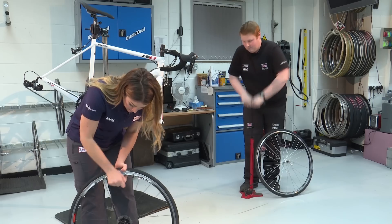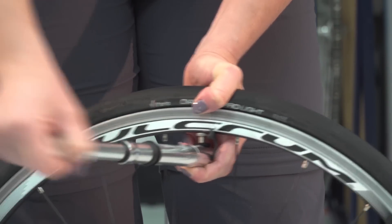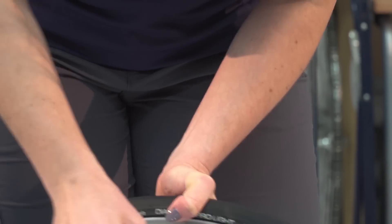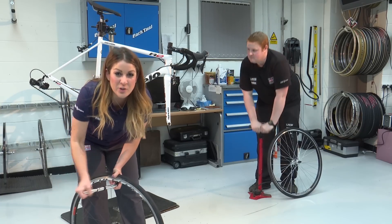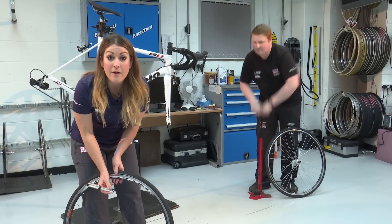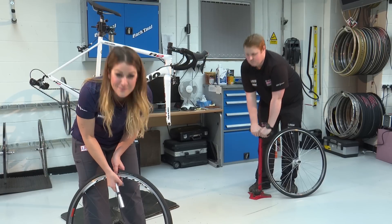When you start pumping to inflate the tube, you're not going to get the same PSI as you would with a floor pump, but you need to make sure you're going to get enough in to get you home. Once you've got as much air in as you can, unlock the mini pump and carefully pull it off in a straight line so that you're not going to damage that valve and end up back at square one.